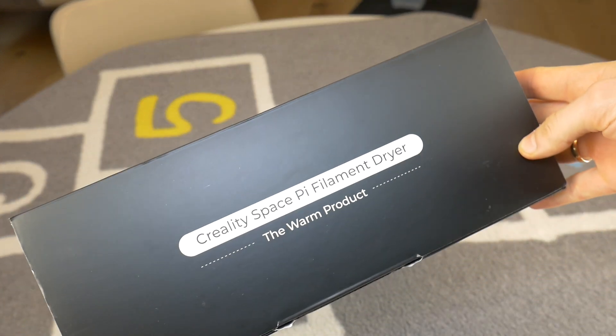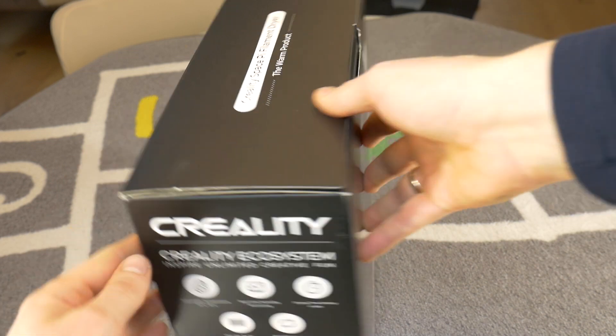If you have any questions while watching the video, feel free to comment below. But now, let's get to the unboxing and setup.